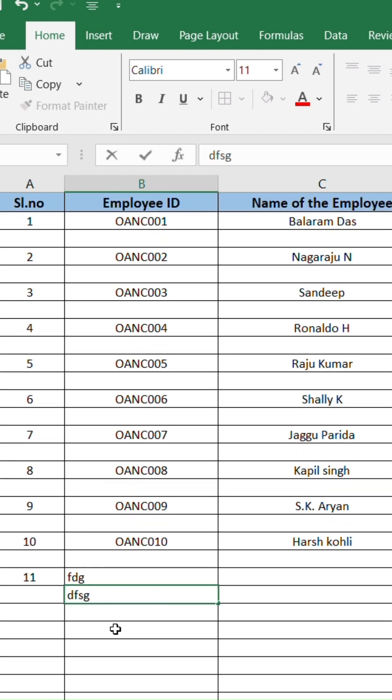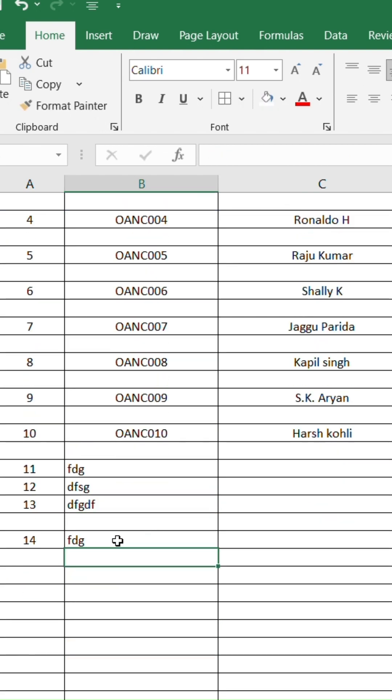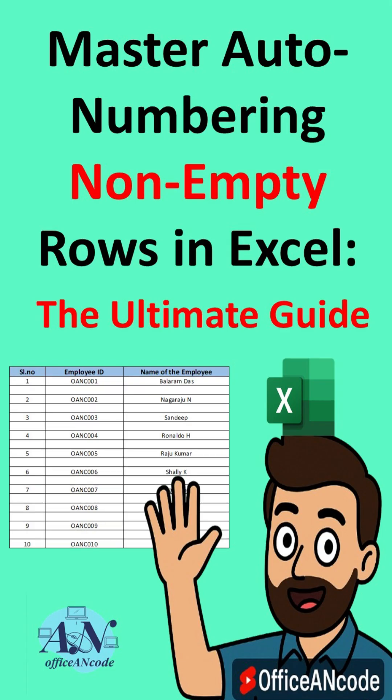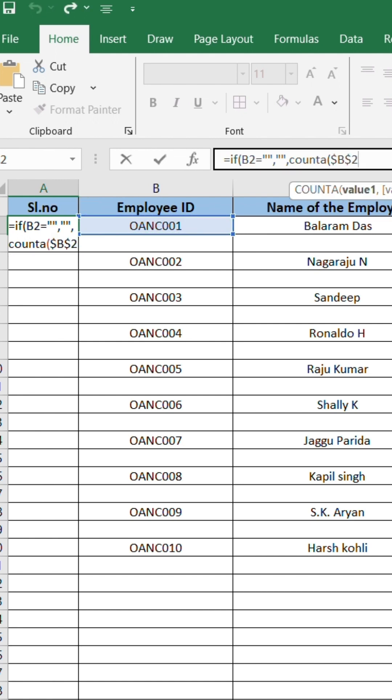Want to add automatic serial numbers in Excel but skip blank rows? If you number manually, it takes time. Let me show you a smart formula that does it automatically.